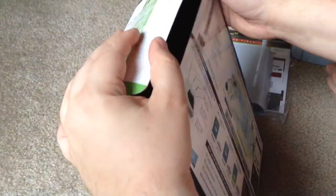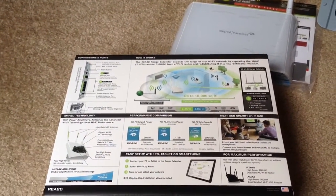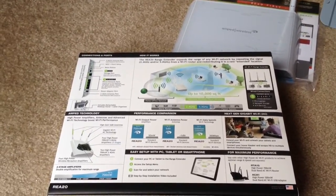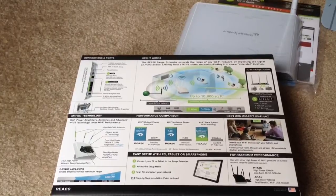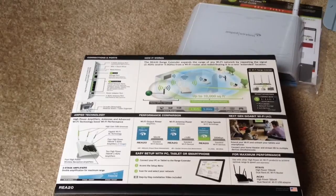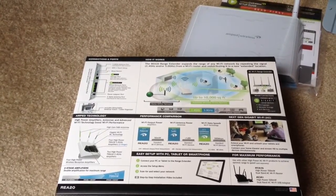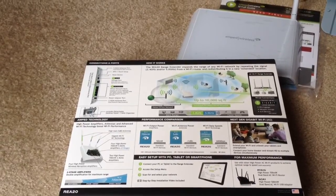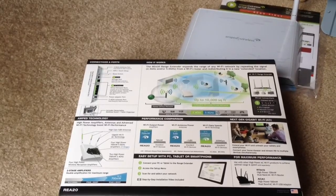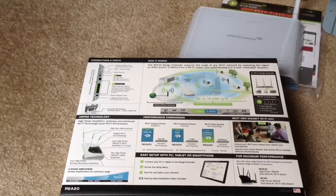Going over some of the details of the unit itself: this operates in the 2.4 and 5 gigahertz range. The 5 gigahertz range for 802.11ac wireless is good for 3D, HD movies, and music streaming. The 2.4 gigahertz range is good for web browsing, email, and online chat. And this gives you a ton of extra range.